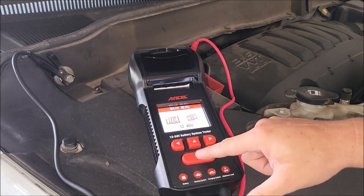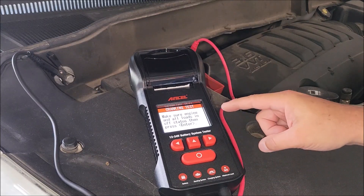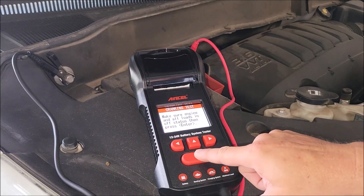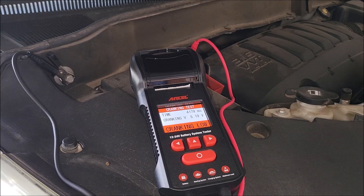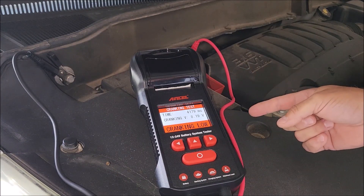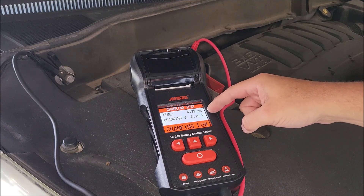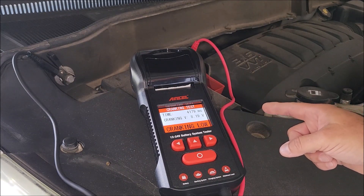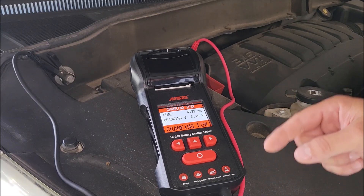I select 12 volt and go to the cranking test. It prompts me to make sure the engine and all loads are off — no headlights running, engine is off — then I press enter and it tells me to go start the engine. After cranking, it shows cranking is 'low' for her car. The engine took a decent amount of time to crank, voltage dipped all the way to 8.19 volts during the crank. That tells me her battery is really getting low on cranking amps and probably needs a proper battery test.